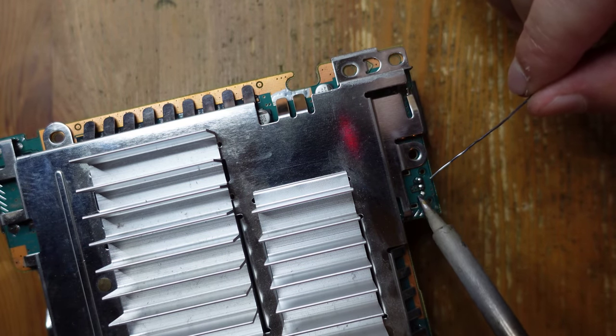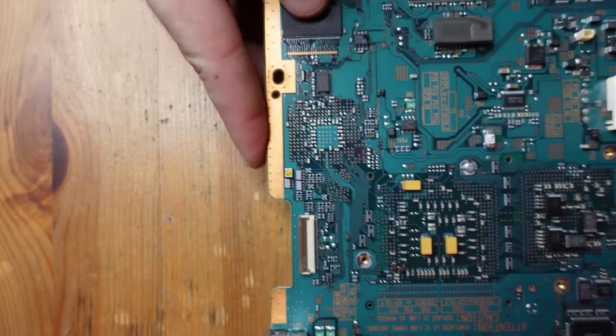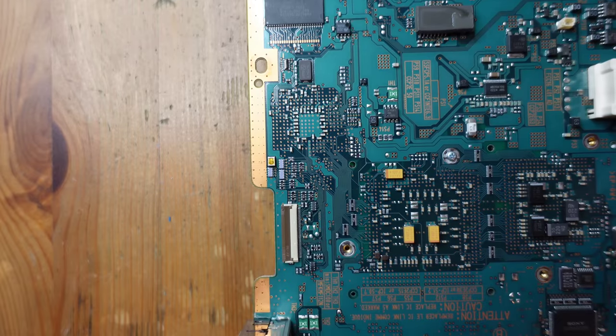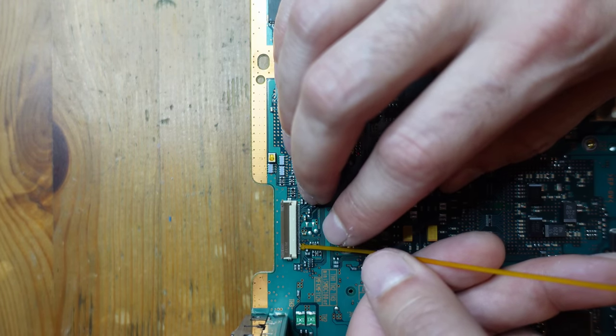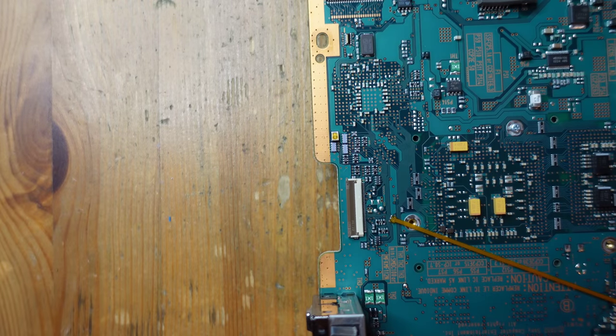I could potentially re-solder the Toslink back on in the future if I ever wanted to, but knowing me, I probably won't. Now with that out of the way, we're going to turn our attention over to where the controller gets attached. There's a controller flex PCB that you have to install. This is really, really tiny, so I'm going to do my best to show this on camera, but I'll have to switch to the microscope.